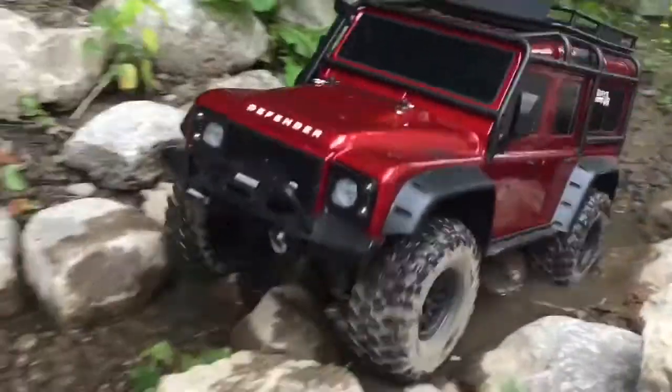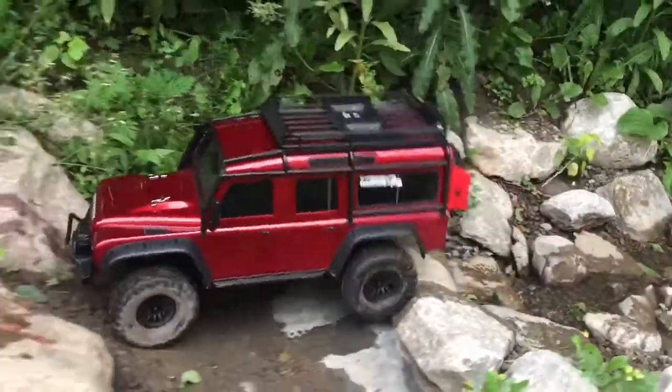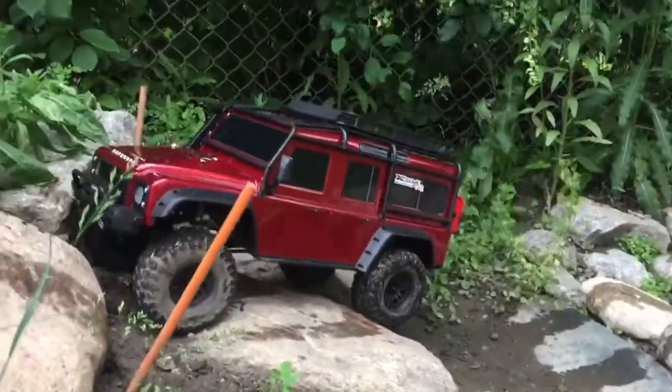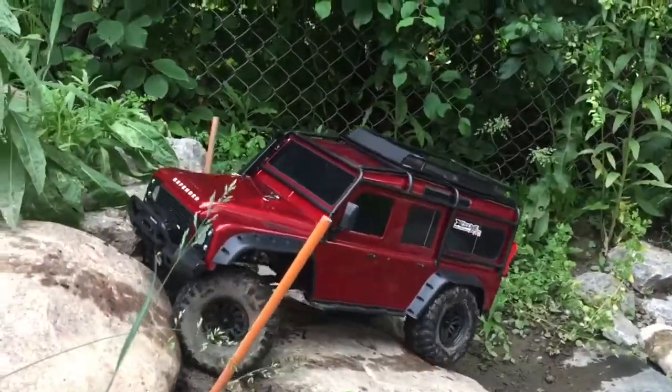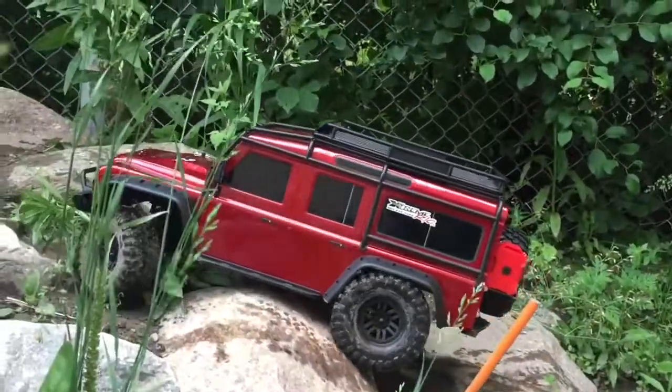Like I said, it's just a demo so I'm not allowed to rock bounce with it — using it as a crawler. This thing does pretty good. Look at that, just got rid of that plant obstacle — it just keeps going.